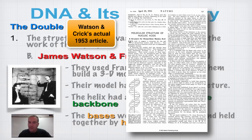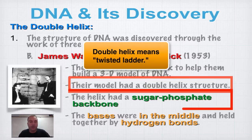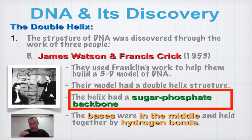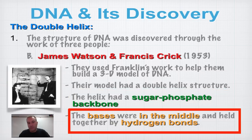Their model was a double helix — twisted ladder. Think of the sides of the ladder that you hang onto as you climb — that's the sugar phosphate backbone: alternating sugar, phosphate, sugar, phosphate. The rungs or steps of the ladder are made out of bases, and those bases are held together by hydrogen bonds.